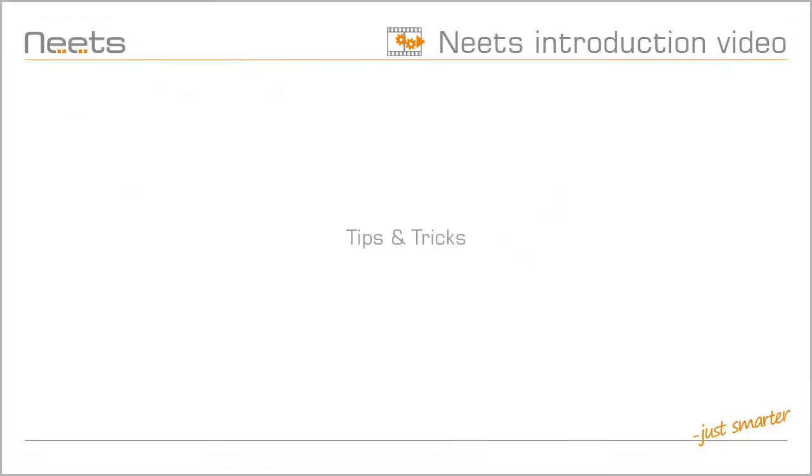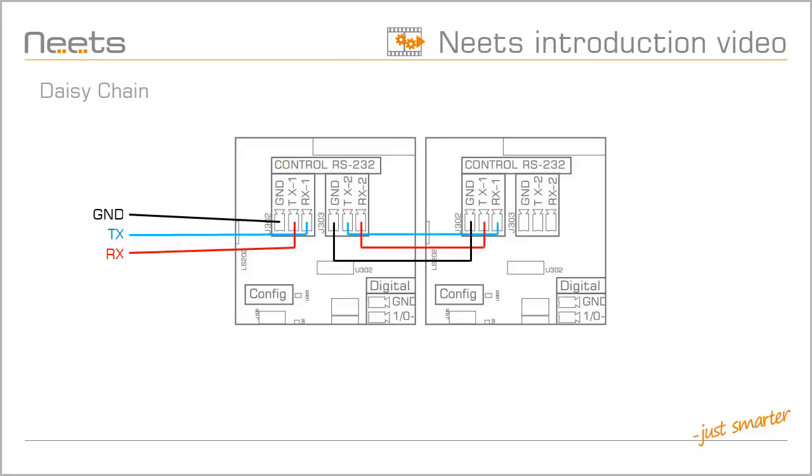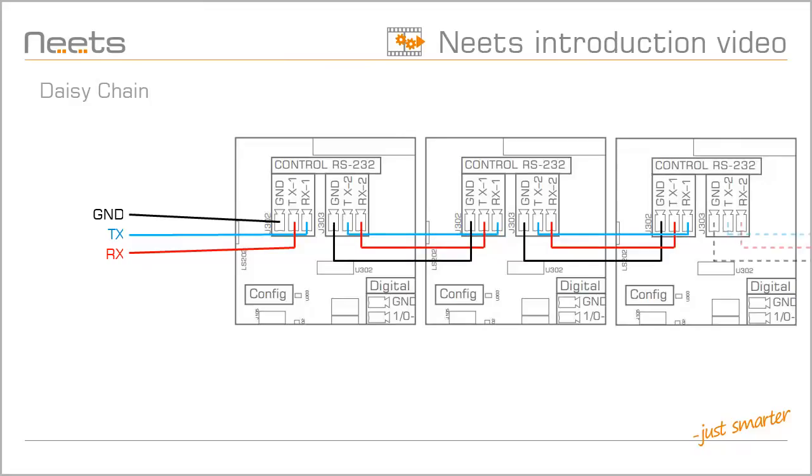Let me share a few tips and tricks for you to benefit from some of the great features of the NEATS Switching Relay 4. If you use the Switching Relay with a third-party control system, you can use the RS-232 loop-through feature to daisy-chain more units together. NEATS recommends that you do not daisy-chain more than 8 units together in a chain.